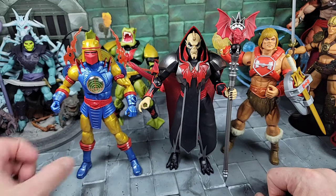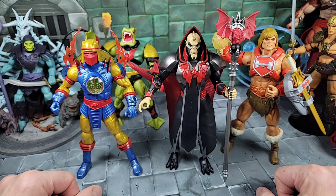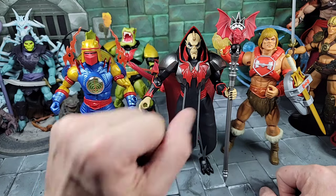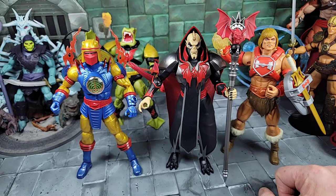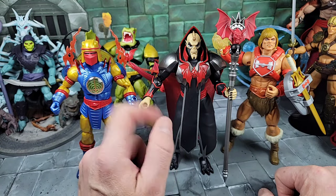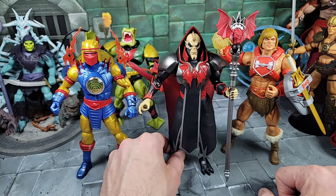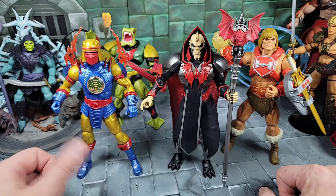That's about it for my review of the Masters of the Universe Revolution Hordak figure. Cool design — I really like the armor, how the tassel piece hangs off the robe, and the head is pretty cool. I love that staff. But I really wanted the head with serrated teeth, or at least a second head with open mouth. I also wish there was an easy way to remove the armor — mine's not coming off without breaking that peg. It is meant to come on, but I don't think it's designed to come off without customizing.